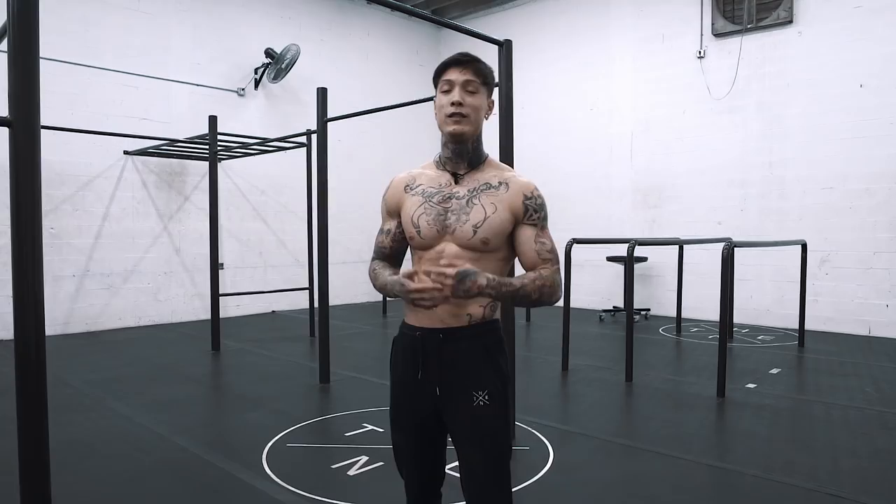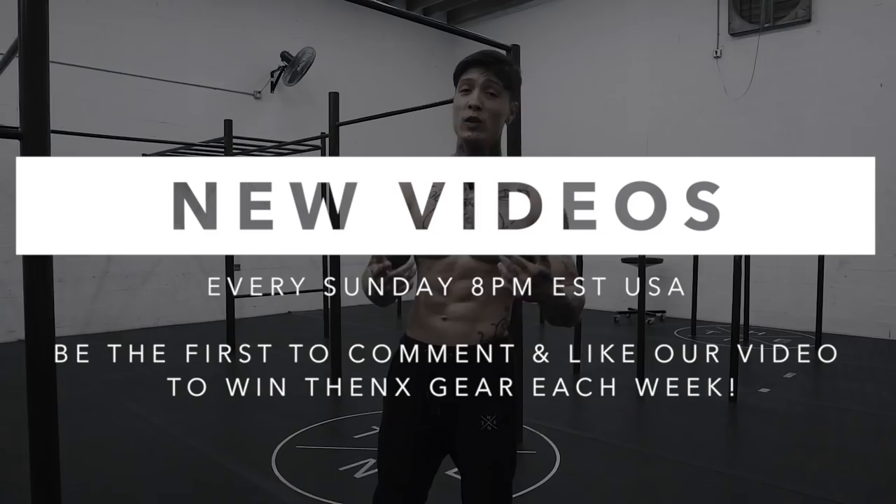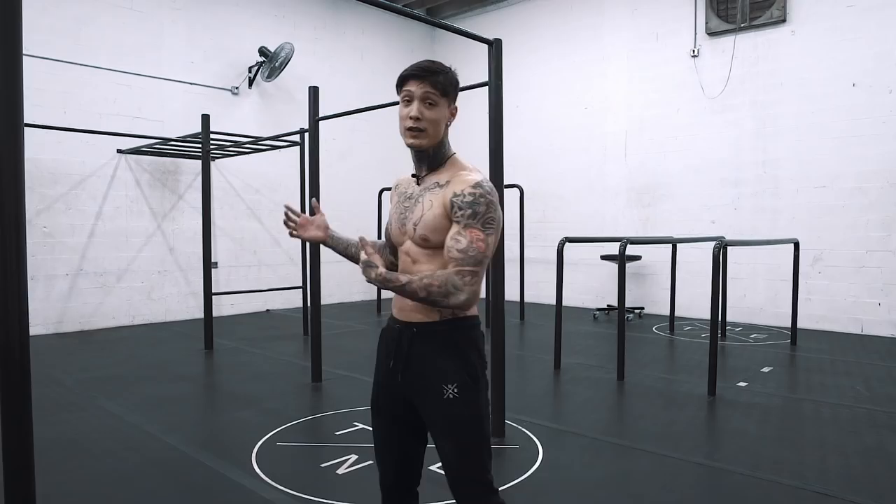Don't forget guys, we post every Sunday at 8 p.m. USA Eastern Time, and the first person to watch, like, and comment is always going to win some THENX gear. Next Sunday I'm going to continue this series of how to freestyle and show you how to jump on the bar. See you next Sunday.